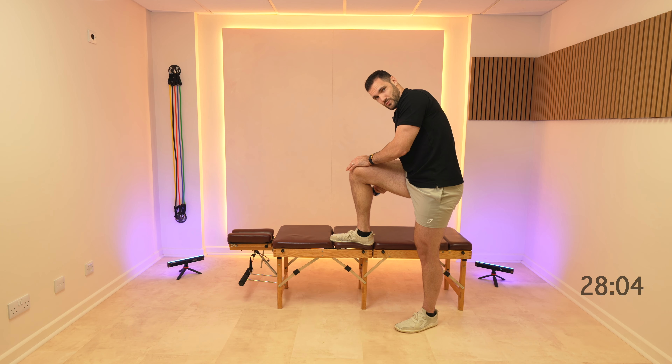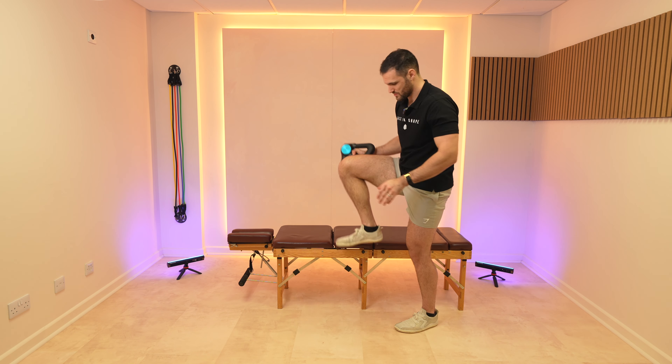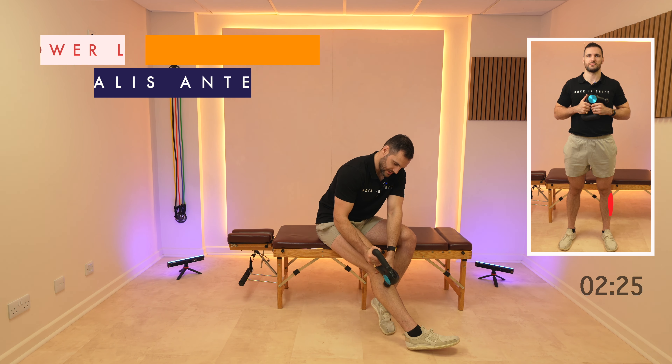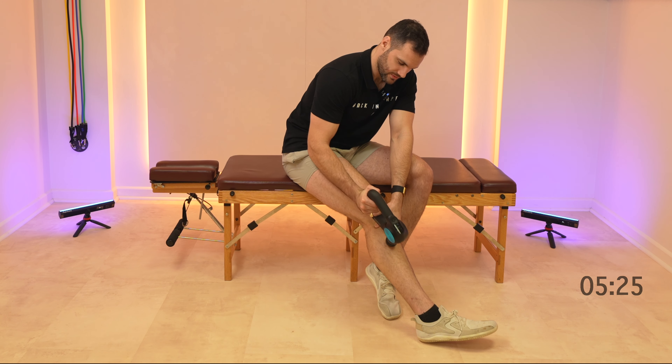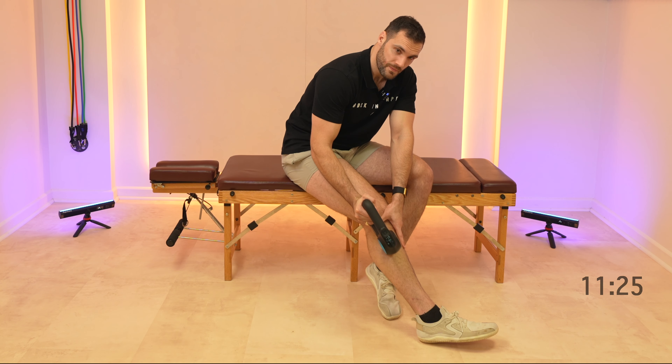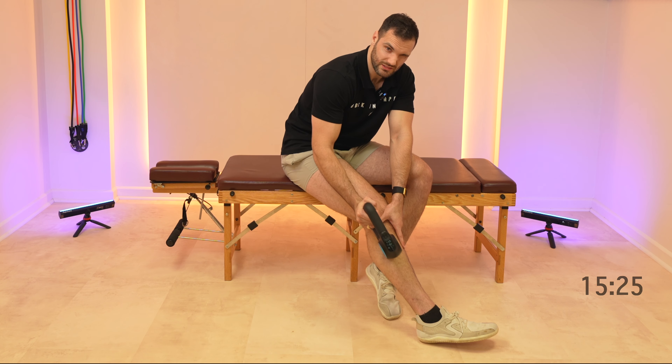Finally, I'm gonna finish up coming on to the front of the shin. Just keep that shin nice and relaxed and try and avoid the bone — focus on the soft bits. Don't press too hard here, otherwise you'll get a few little tingles.